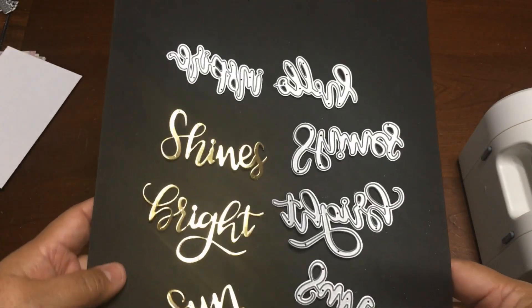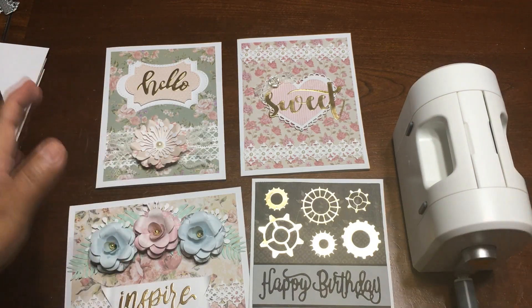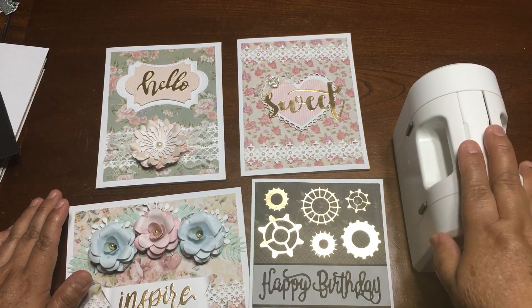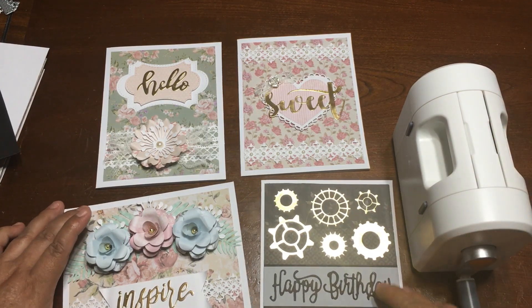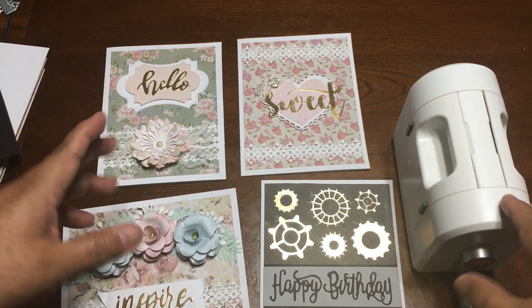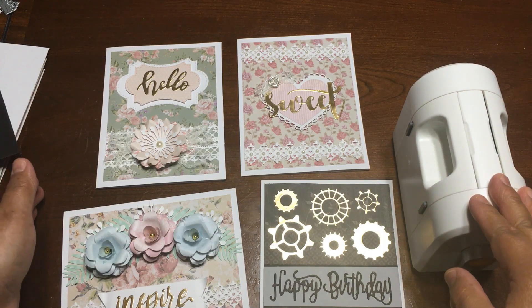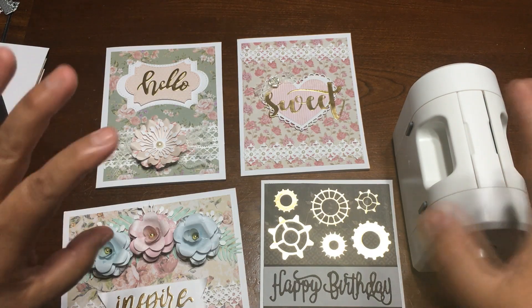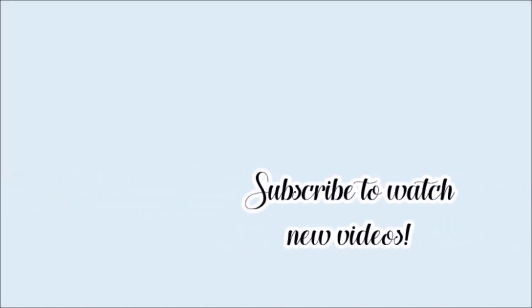So those are all of the dies that I received in the sample and I hope you liked my projects and my review of the die cutting machine from In Love Arts. If you have any questions, please write it in the comments. All the links of these items are going to be in the description box. Thank you very much for watching my videos, for your likes, your comments, and for subscribing to my channel. Have a blessed day, everyone. Bye-bye.